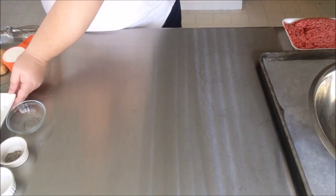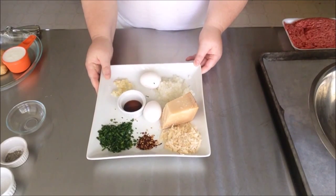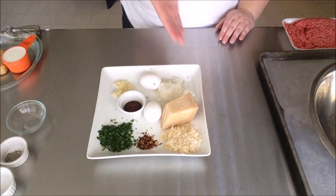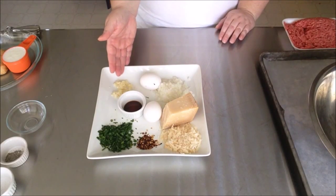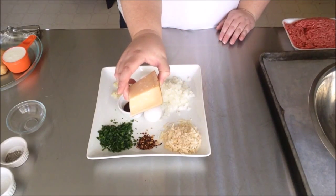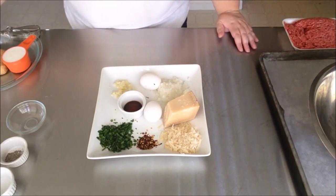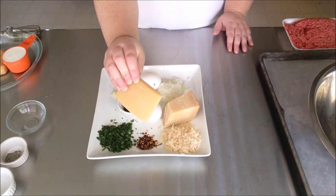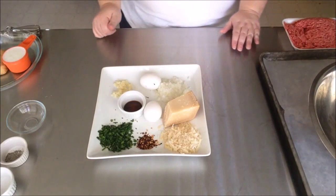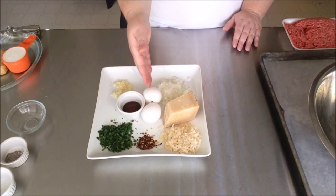Next we're going to get our mise en place together — that's the fancy French term that basically means get everything together. I've done the mise en place here for you: we have a half cup of onion finely minced, two cloves of garlic also finely minced, and a half cup of Parmesan cheese. I like to buy Parm in wedges; once I get down to the very end I throw it in a freezer bag and freeze it, then add that wedge of Parmesan to my next batch of soup — it's delicious in potato soup.